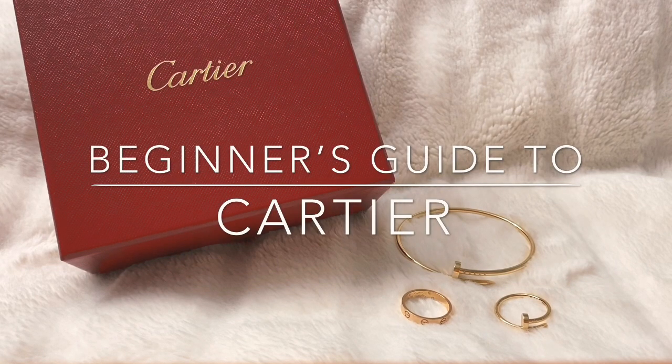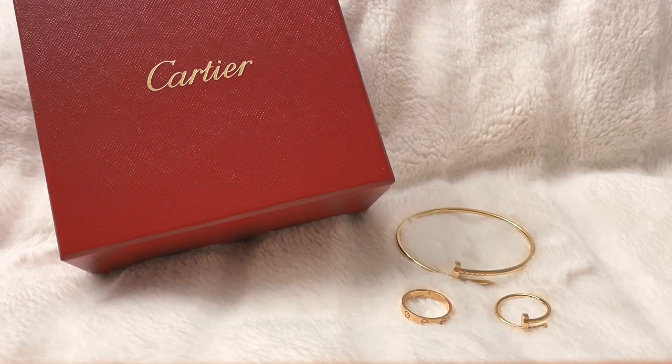Hi guys, welcome back to my channel. Today I wanted to do a quick beginner's guide to Cartier. I am not a Cartier expert by any means. The reason I decided to do this video is because I don't have a Cartier store near me, so I didn't have the opportunity to try things on after I decided to make the purchase. I was having a lot of difficulties especially with sizing, so I thought I would film this to help those of you who can't go to the store to try on the pieces.